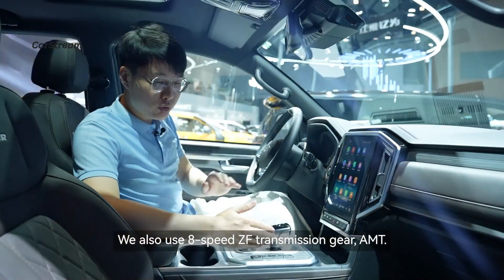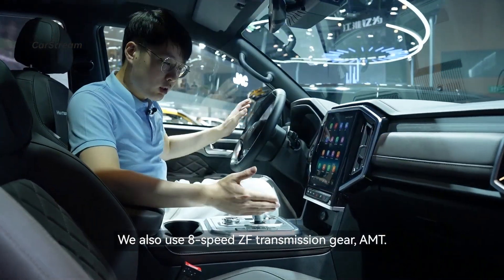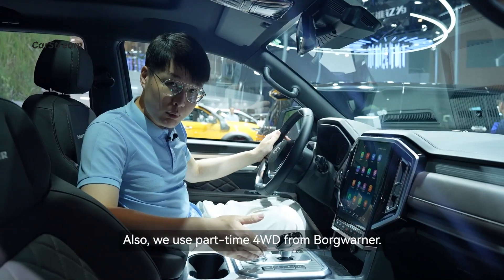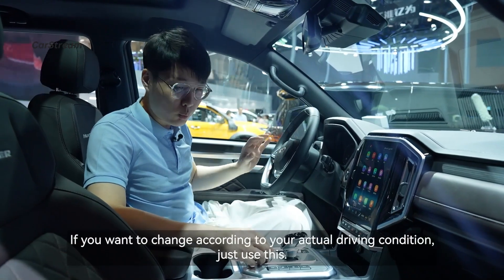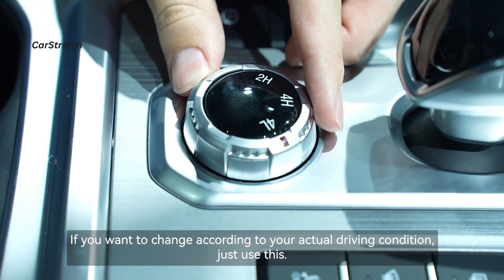We also use an 8-speed ZF AMT transmission. We also use a part-time 4WD system from BorgWarner. If you want to change the drive mode according to your actual driving condition, just use this selector.